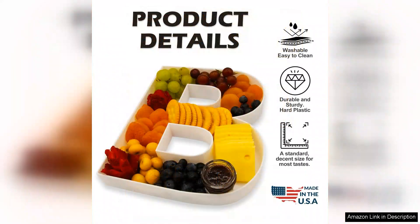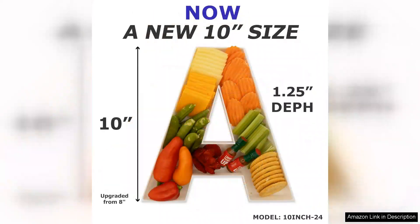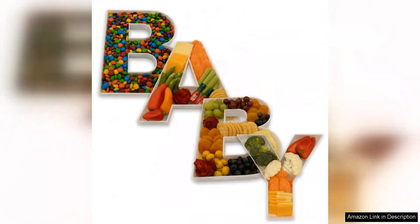The standout feature of this tray is its sleek and modern design. The clear plastic beautifully showcases the vibrant colors of the food, enticing guests and making everything look appetizing. I used it for a recent gathering and it became the centerpiece of the table. Everyone complimented the presentation and I loved how easy it was to arrange the treats.